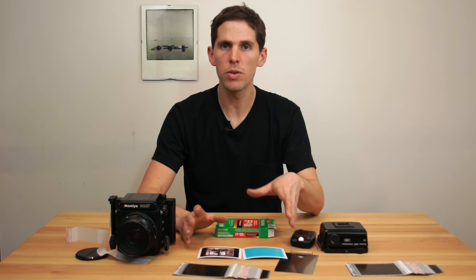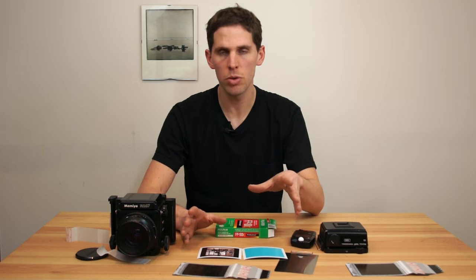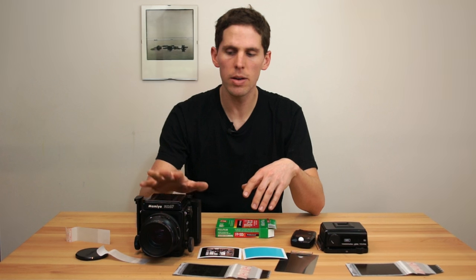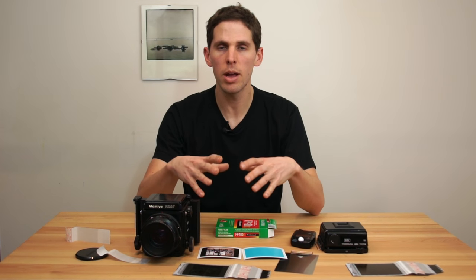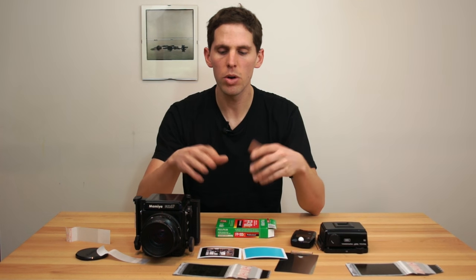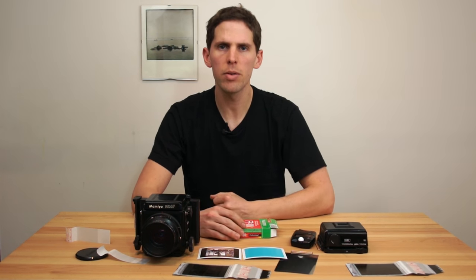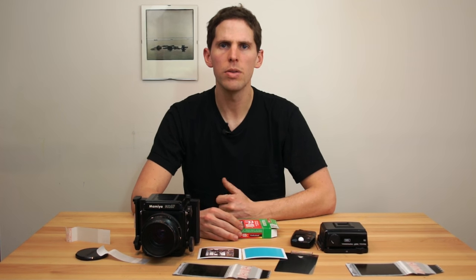This is also interesting — it means you can probably use the same pack across different cameras and only lose one frame. So if you're shooting on a Mamiya RZ and want to switch to a Hasselblad, you can either do it in a dark room or tent and not lose any frames, or you can just do it like I did and lose one frame. Thanks for watching, I hope you enjoyed the video — see you in the next one.